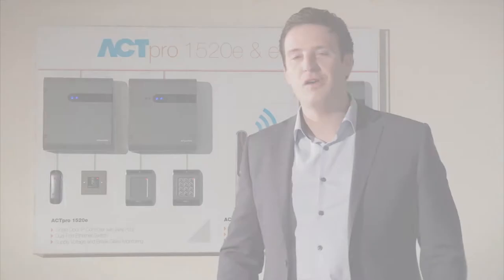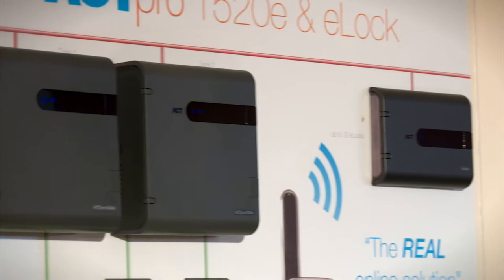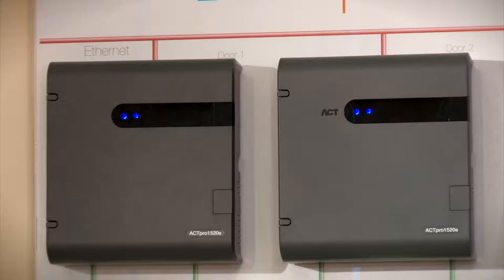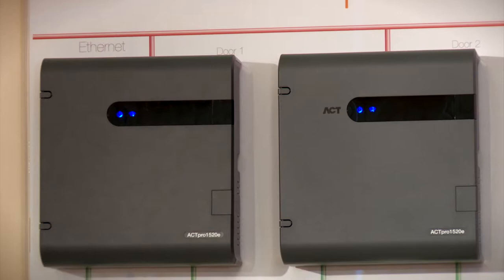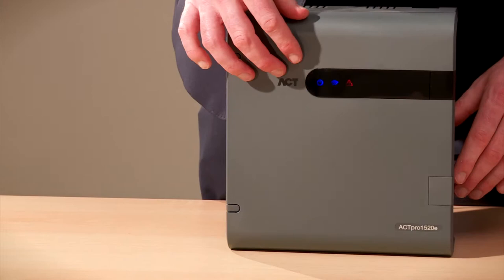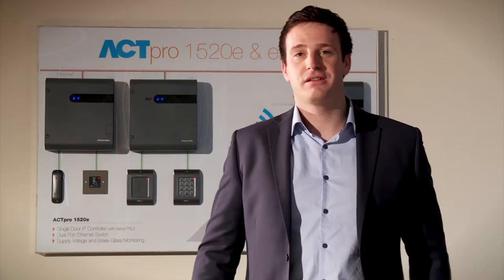Hello, my name is David Moran and I'm proud to introduce our newest controller, the ACT-PRO 1520E. The ACT-PRO 1520E is a single door IP controller with a 2 amp power supply. The controller is also available in a non-power supply version. The controller comes with in-built diagnostic tools for mains, voltage, PSU and break glass monitoring. The 4 main benefits of the ACT-PRO 1520E are: 1. Compatibility, 2. Scalability, 3. Flexibility, 4. Simplicity.